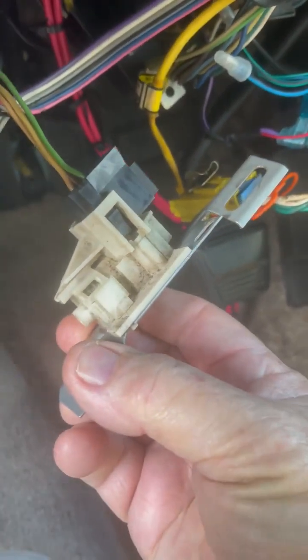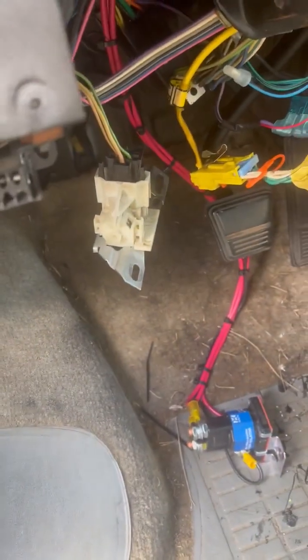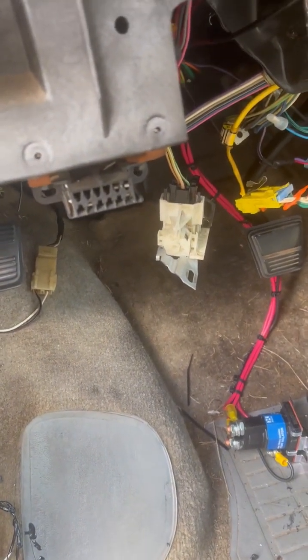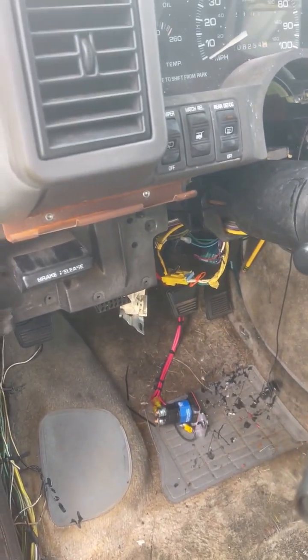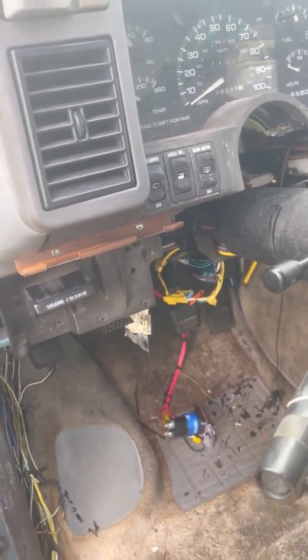On this generation of Astrovans, the 4L60E transmission uses this BTSI solenoid, which has a little plunger on it and a rod on the steering column. It's a safety feature and a good one, but when that solenoid shorts out, you'll blow a fuse. It happened to me on a road trip once — it was very uncomfortable. If you know about it, it's easy to unplug, and I thought about fusing it, but it's a safety feature so I'm going to leave it the way General Motors left it. That's one failure scenario: the BTSI shorts out and you blow the fuse.